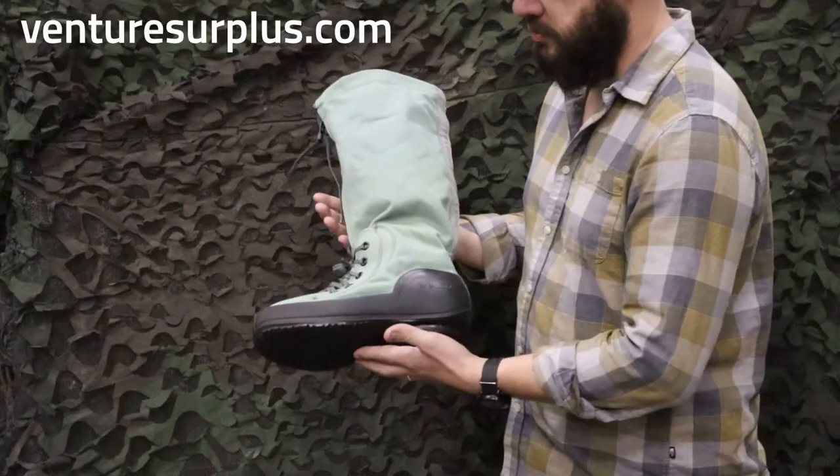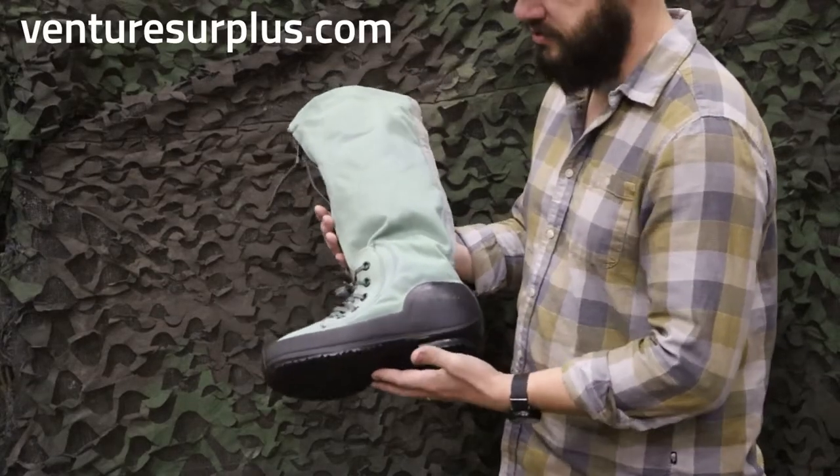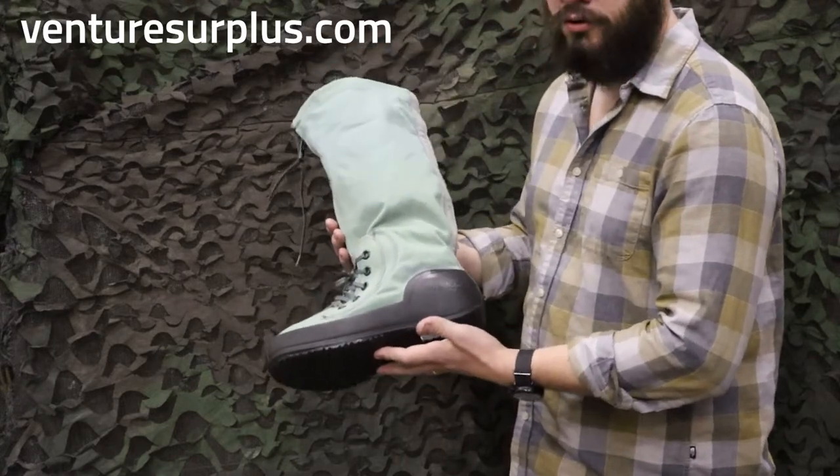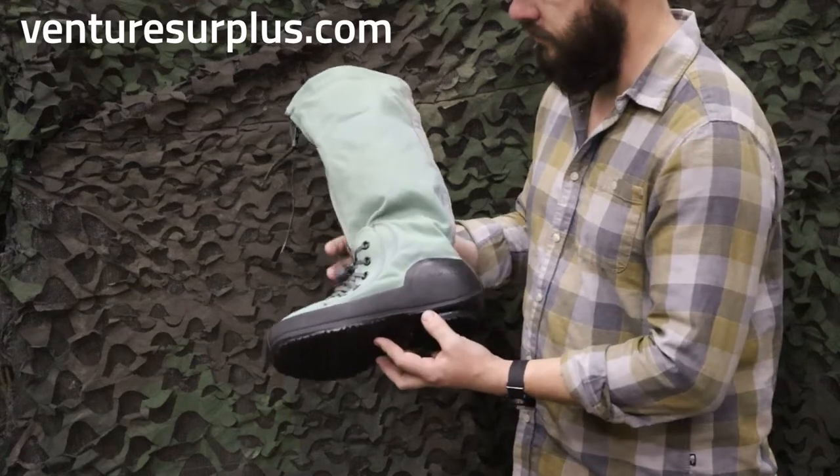What these are is extreme cold weather N1B boots, otherwise known as Mucklucks because of the style, but they're just an outer layer boot for when you're in really cold, extreme cold weather situations, a lot of snow, everything like that.